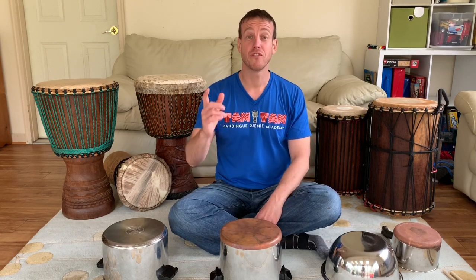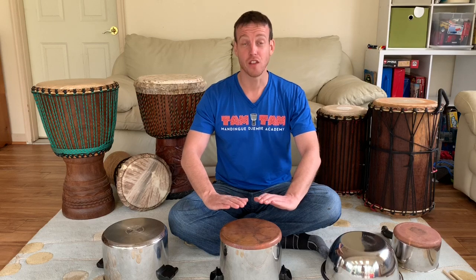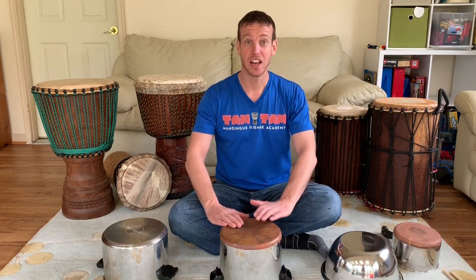Now let's do 'flam the yogurt and eat lots of fruit.' Do both hands on the first note. Let's do it together — here we go, five, six, seven, eight — 'flam the yogurt and eat lots of fruit.' Let's do that one more time — five, six, seven, eight — 'flam the yogurt and eat lots of fruit.'